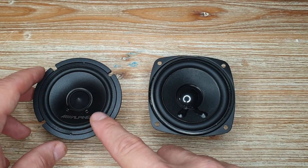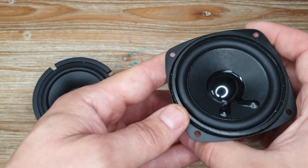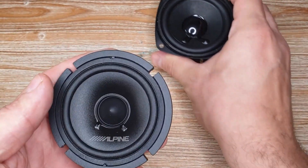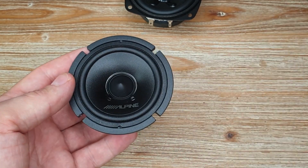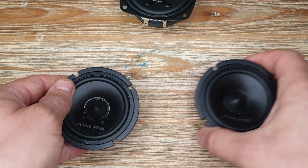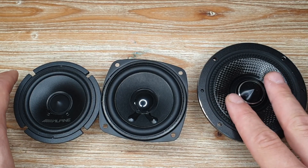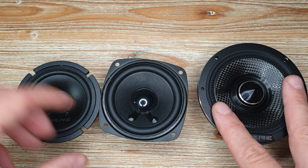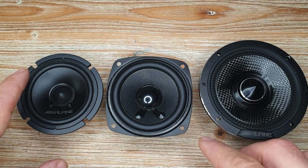A set of the Alpine 30MC costs $200 or around 180 pounds, while this single Visaton driver cost me 10 pounds — so about eight times cheaper per pair. I'll be doing impedance measurements, TS parameters, distortion sweeps, and comparing distortion between the Alpine, the Visaton, and the Status — which from my previous videos has the lowest distortion of the three-and-a-half-inch drivers I've tested.